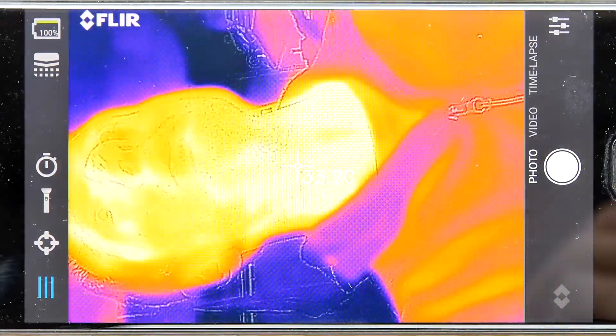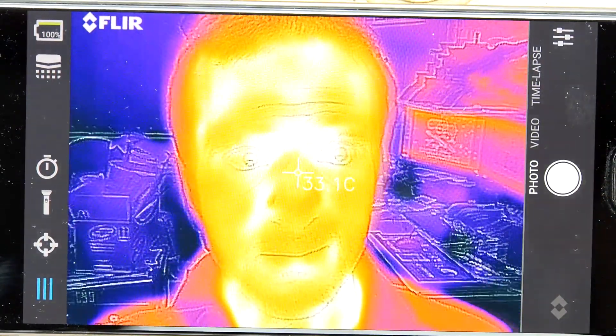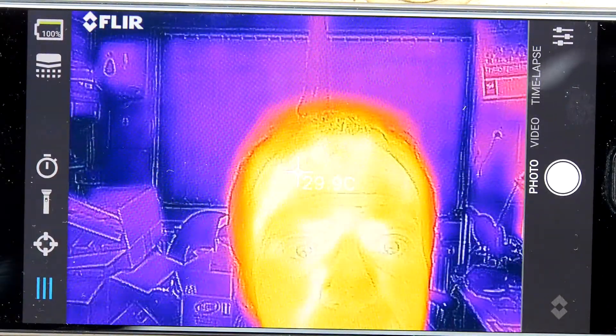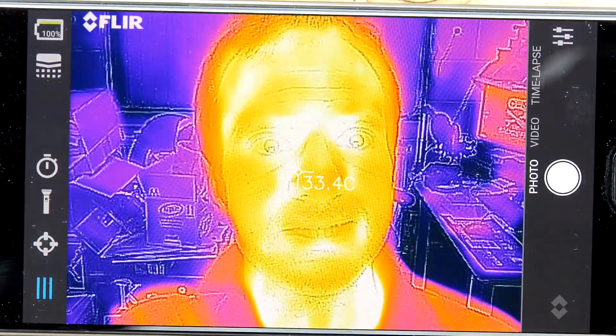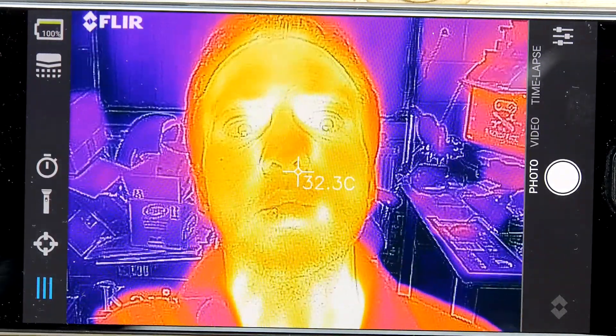Or you can point it at yourself if you can figure out how it should be held — there we go. I'm just going to hold it up there. Hi — that's me looking extra weird, a bit more weird than usual. How hot am I? 32 degrees — at least I'm a normal temperature if not a normal-looking person.